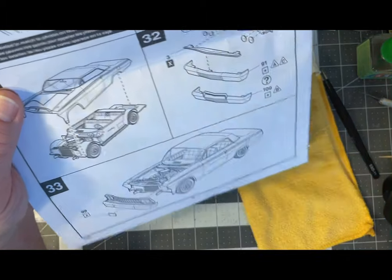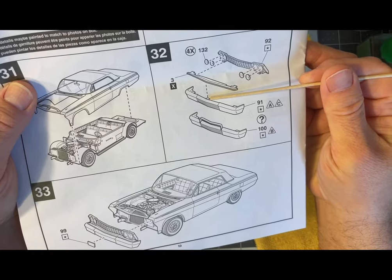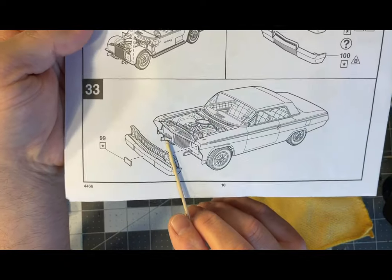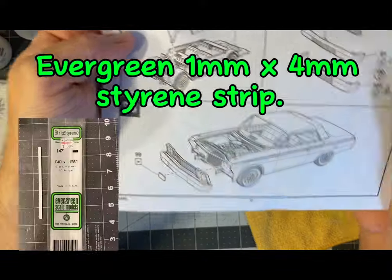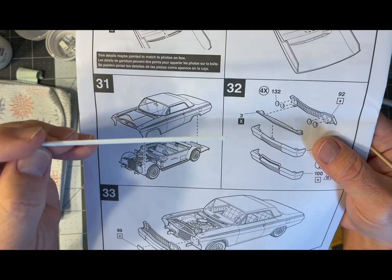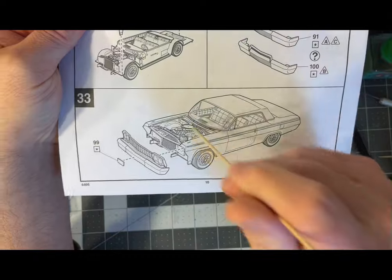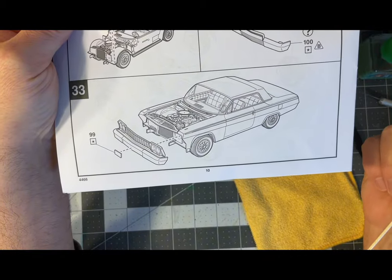Also, you see the center piece right here — I ended up chopping that off. These brackets didn't actually fit on mine; the bumper did not rest against it. So I added a couple of little pieces of styrene strip — I have this thin styrene strip — cut a couple of tiny pieces off the end and glued them there, and let the bumper rest against that. That's how I did the front bumper on this particular kit. Probably the trickiest part.